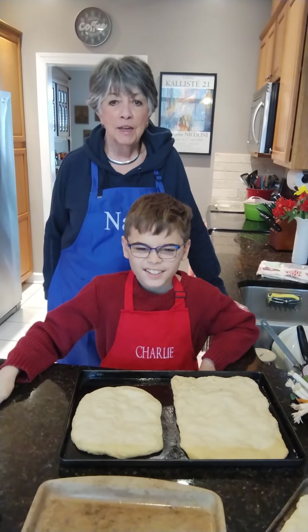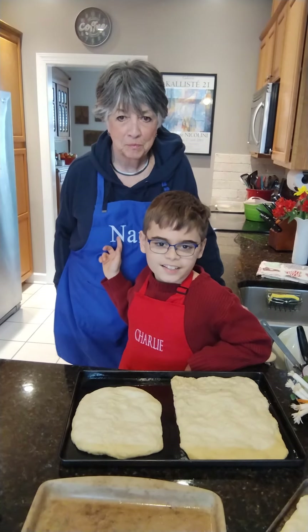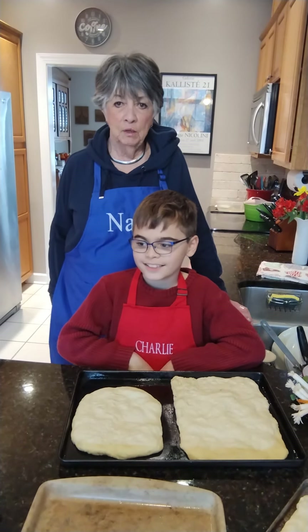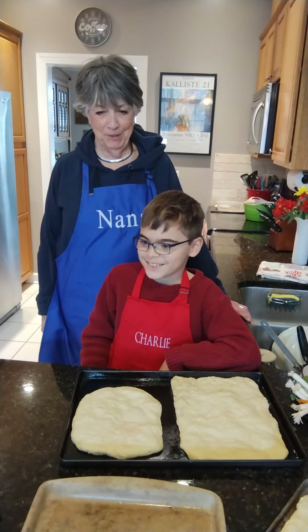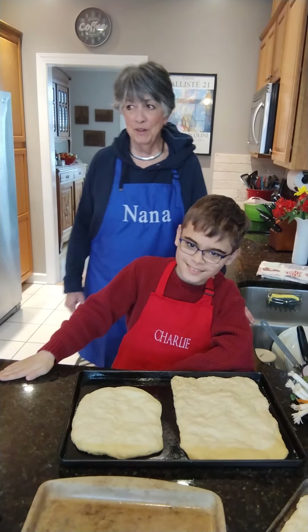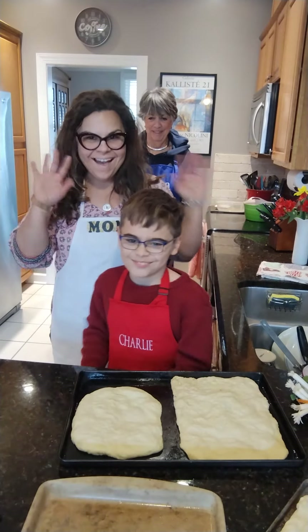Hello everyone, this is Nana of Charlie and Nana's Cooking Show. This is Nana and I'm Charlie. And today we have a very, very special guest — someone that's never done this before. Who is it? My mom. Hi.